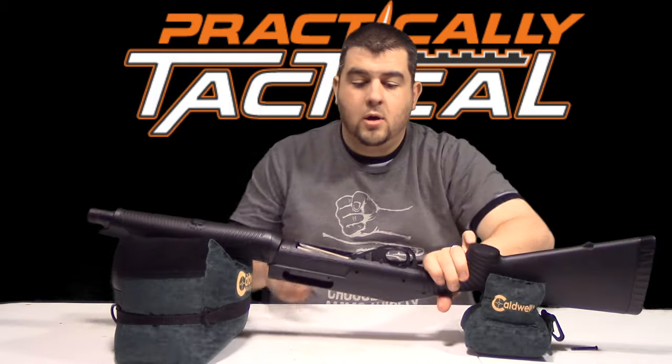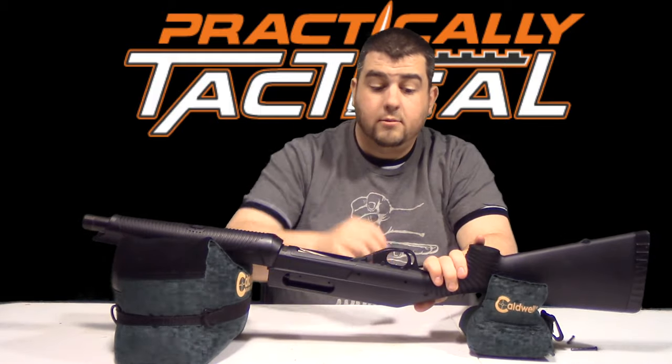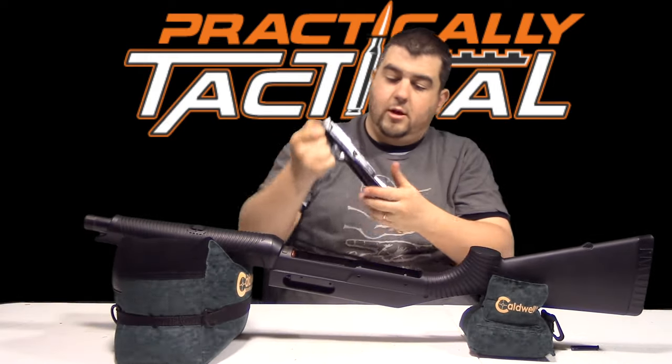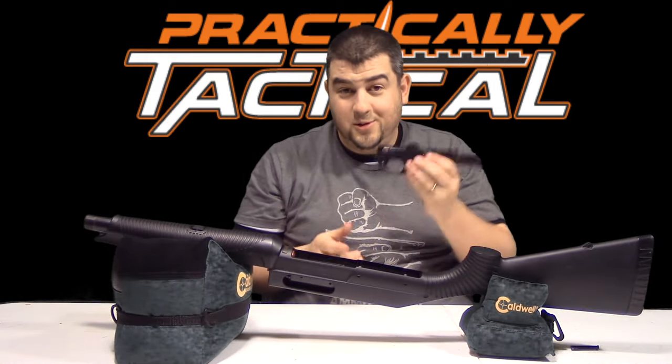Alright, so once we've got that done, we're just going to pull up on our trigger guard to remove it. There we go. If it's new, that part can be a little difficult.